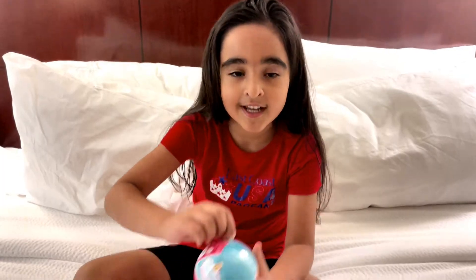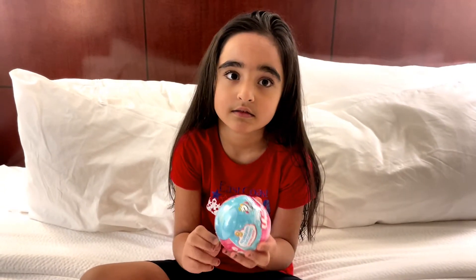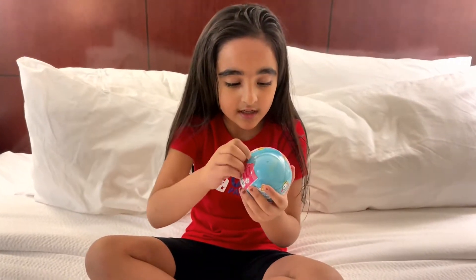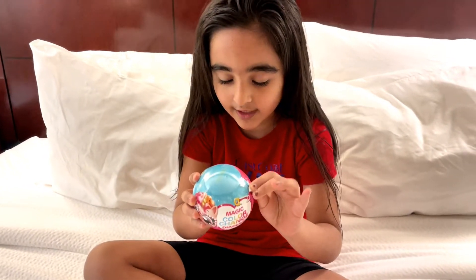Welcome to my channel, my name is Toys and More. I'm Aneira. Today I got this ball and it says five surprises. It's a Newborn Unicorn Squad, and it has magic color change diapers and eight Newborn Unicorns to collect.